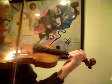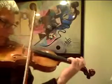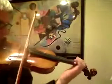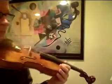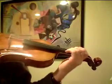It starts on the 3rd finger D. One and a, two and a. So this is actually easier than the A section. So it starts on 3rd finger D.